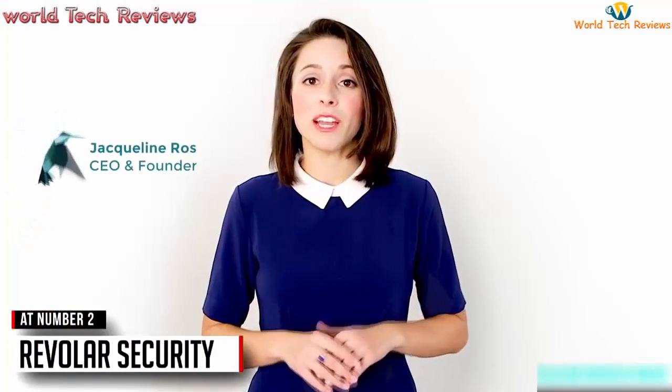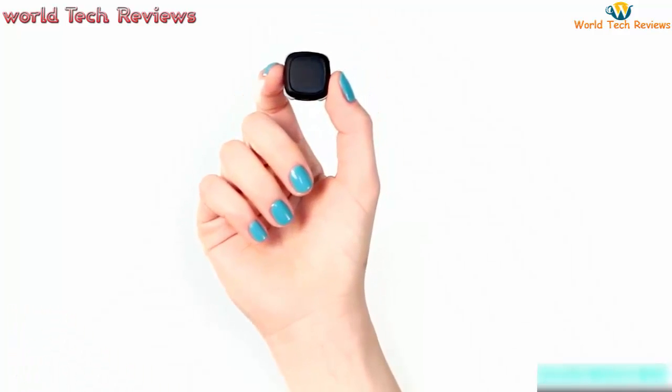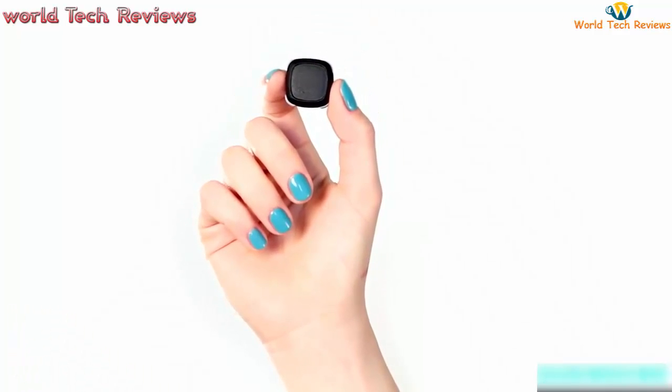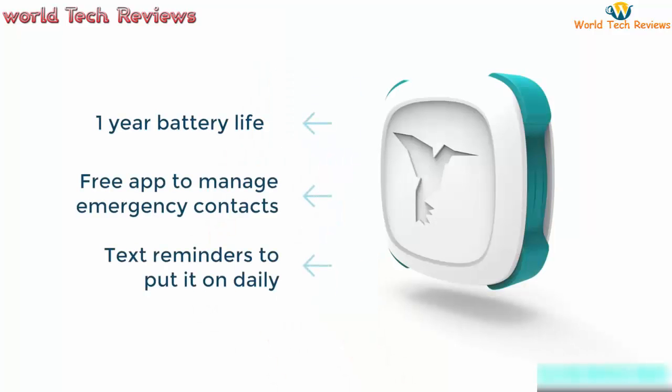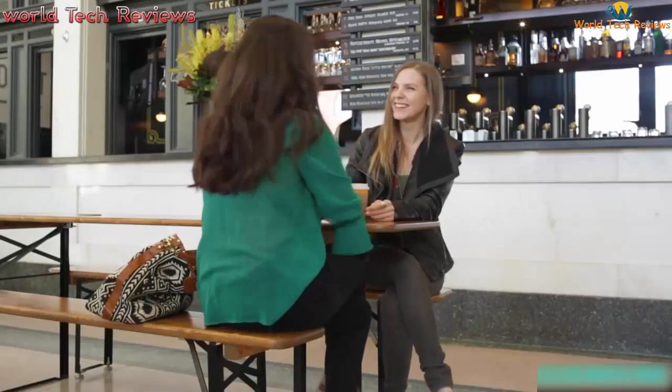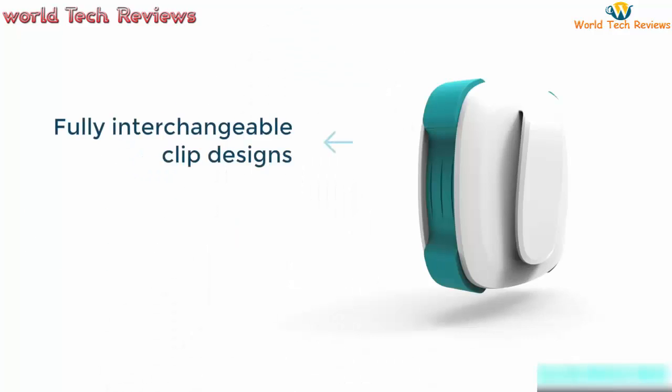My name is Jacqueline Roche and I'm the CEO and founder of Revelar. We are thrilled to announce our new product, which is the world's most discreet and non-violent solution for personal security. Our product is easy to use, non-invasive, and seamless with your life so that you can connect with the loved ones of your choosing at the moment you need it most. Our device is a very small and thin wearable clip that hides under your clothing so that no one knows that it's there.